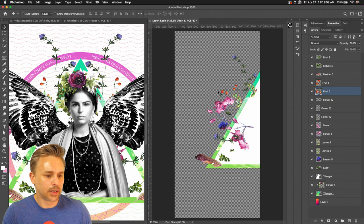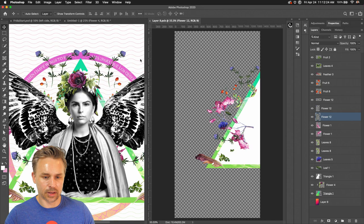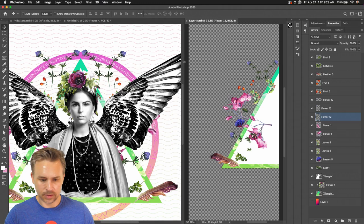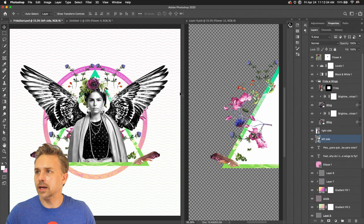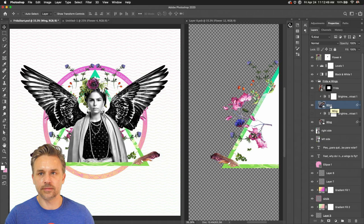Bring the pink circle forward — that's exactly what I'm going to do. I need to ungroup this first. I'm adding more to the background and working on the right side, then seeing the result on the left side. Checking the time — 10 minutes left. Maybe a little blur on the wings — the wings have too much contrast right now, I know it. They could use a little less contrast.